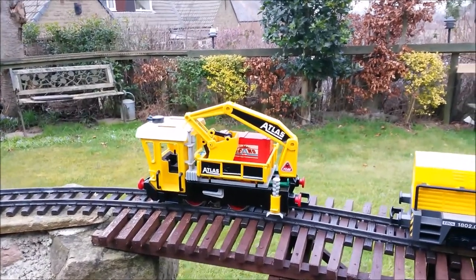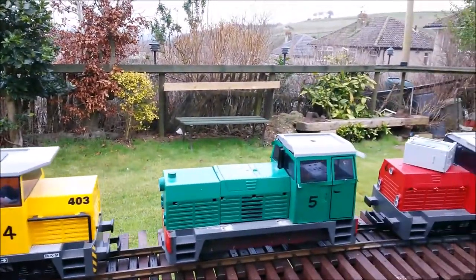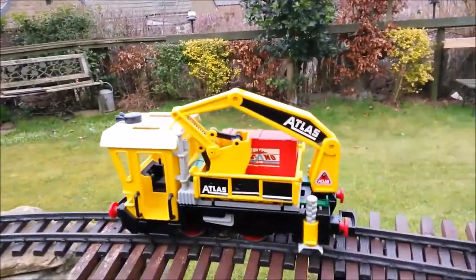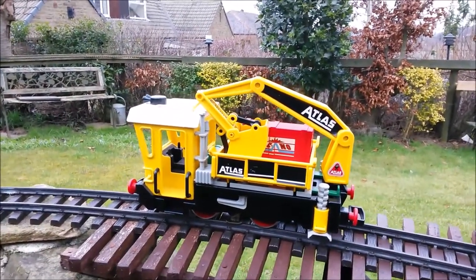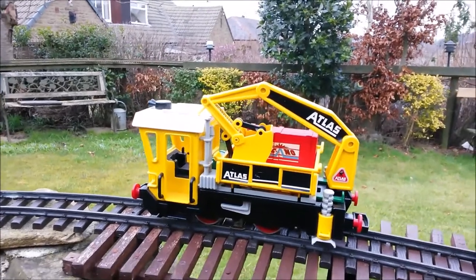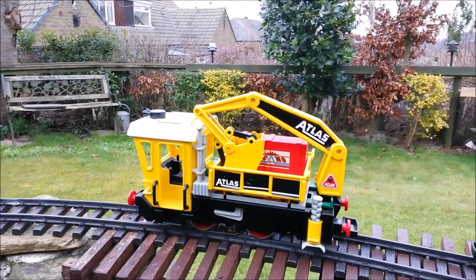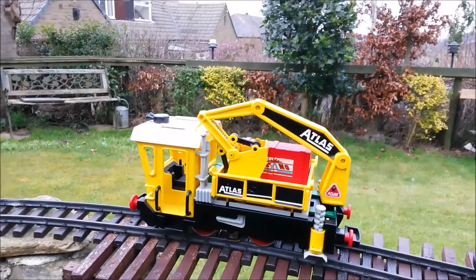Locomotives 3, 4, 5 and 6 are all made by Playmobil. This is a track-powered loco with a 040 chassis, very similar to a standard LGB chassis with wheel pickup and those wipers that go onto the track, and it's representative of a crane.